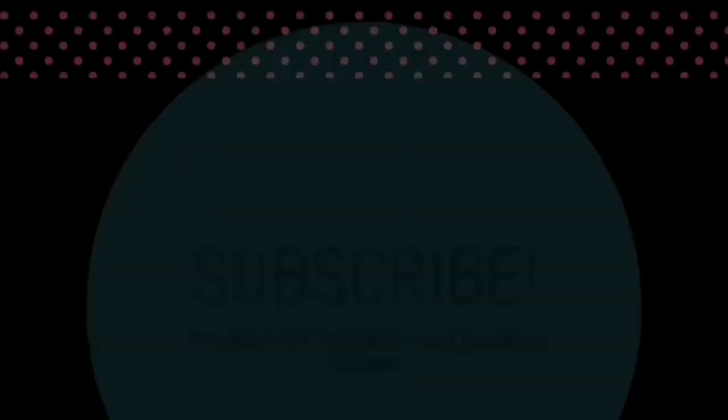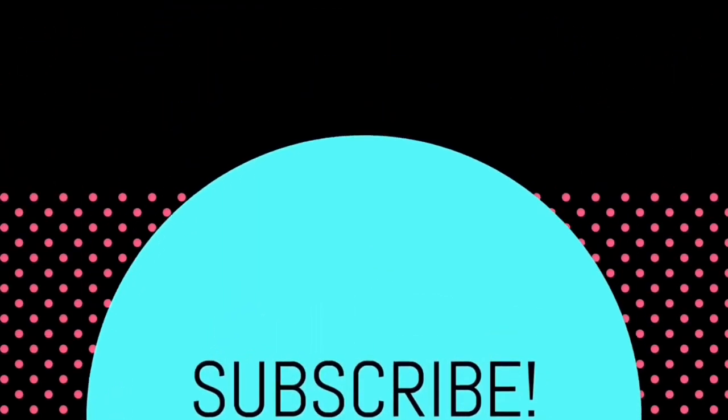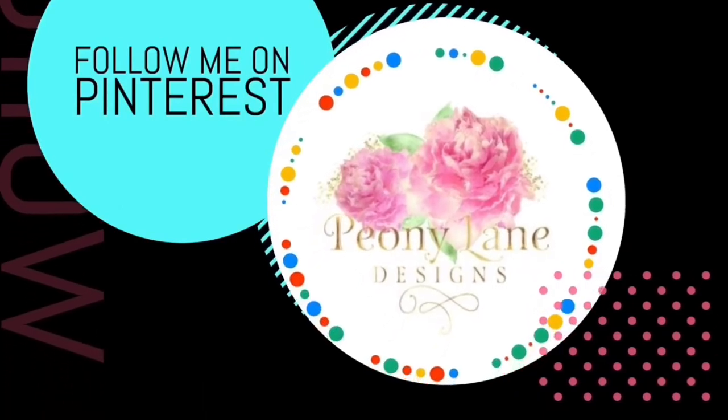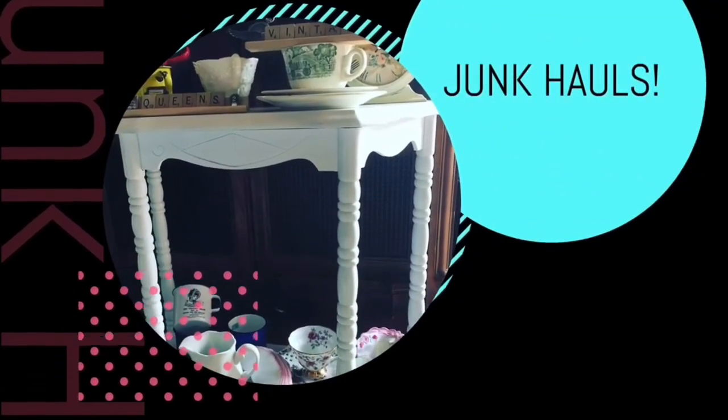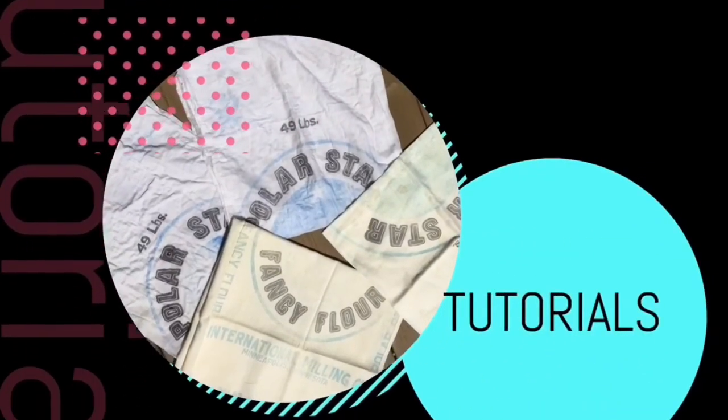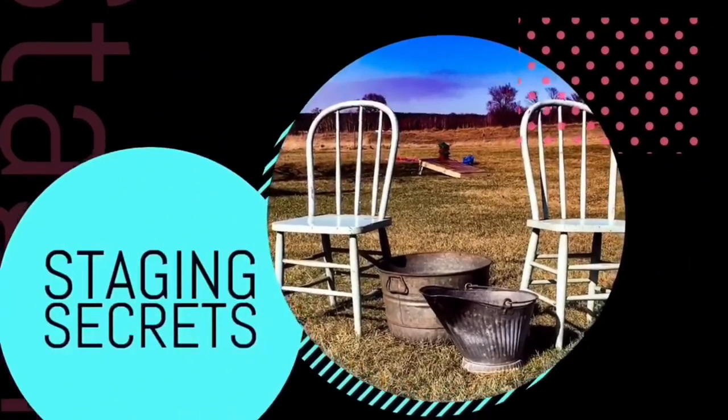Thanks for watching everyone. If you haven't gotten one of the happy junkin' shirts yet, don't forget to click the links below — makes a great Christmas gift, but order soon. If you'd like to send me a thrift flip challenge, the PO box is in the description below. If you want to send me a coffee, it helps the channel generate better content — it's like Patreon without the monthly commitment. Visit peonielanedesigns.com for more tips, tricks, and inspiration. If you liked this video, please give it a big thumbs up, subscribe, and click the bell icon so you'll be notified of new videos. I post every week — DIY tutorials and more junkin' videos. Happy junkin', bye!